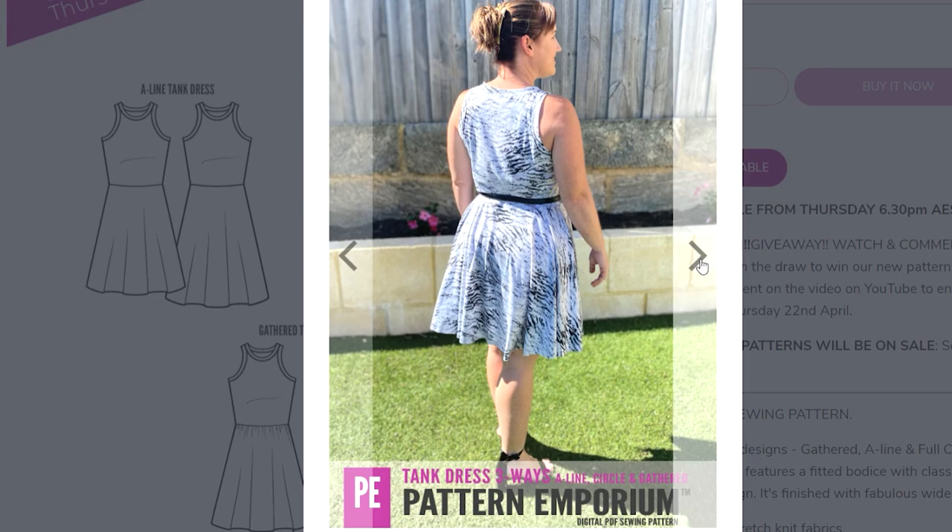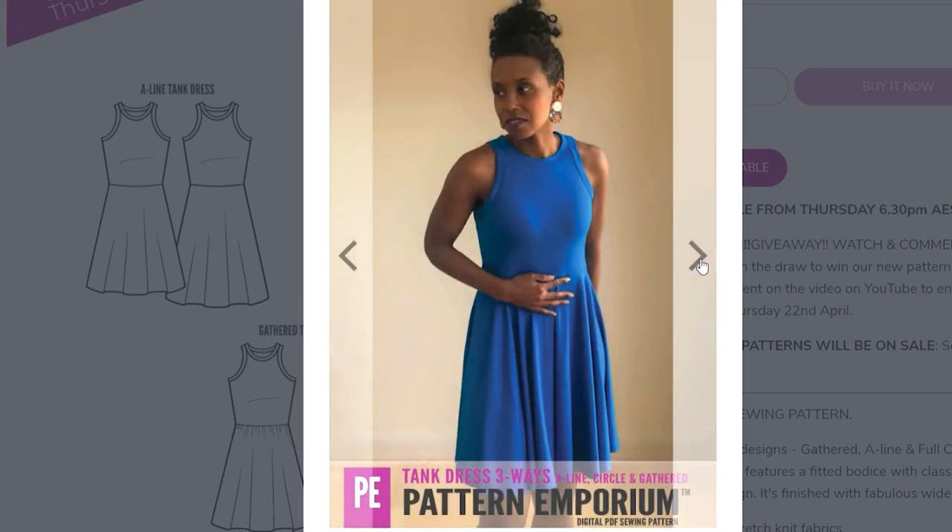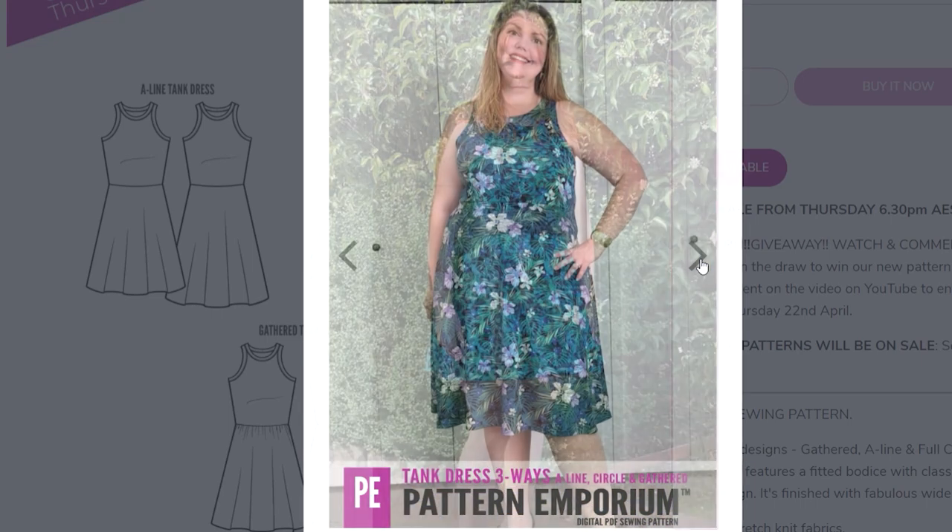I think this dress in solid colours would be a perfect basic for your wardrobe. I've seen people style it with a little blazer over the top, layered for a cooler season with knit tights and a cardigan, and also styled with a belt if you want to show off that waistline.